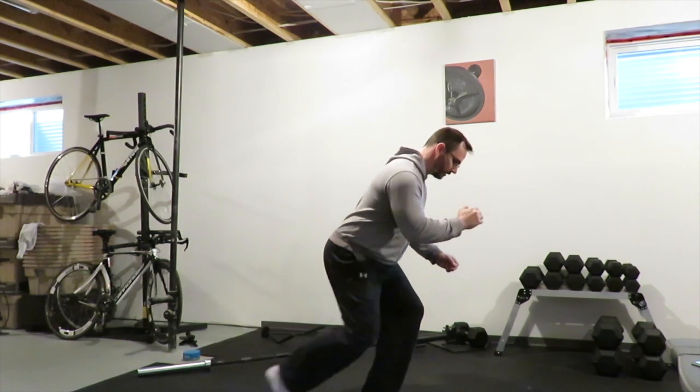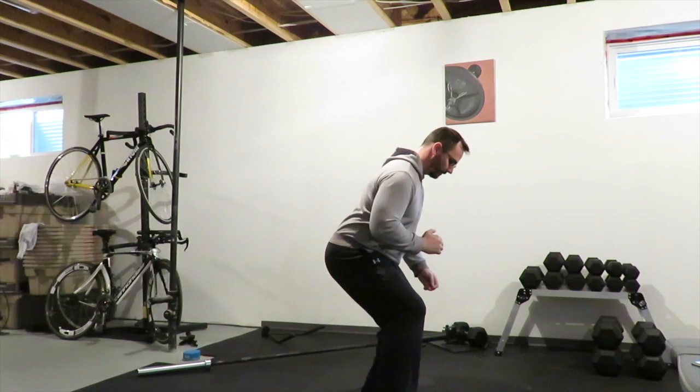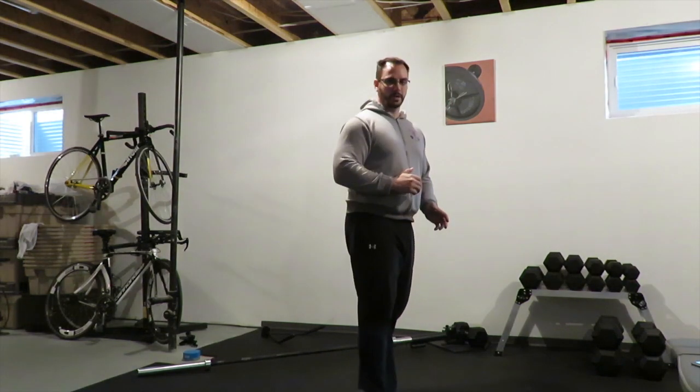You're going to slide the leg back into a lunge, bring the leg forward. Slide the leg back, squeeze the glute, bring the leg forward. You can use a bow slide to do this, or just try to maintain pressure on your legs.